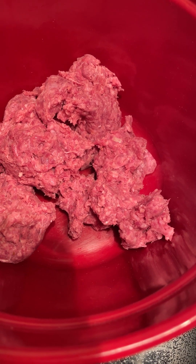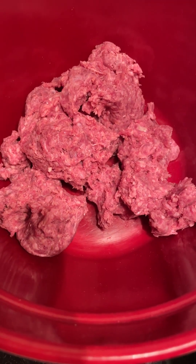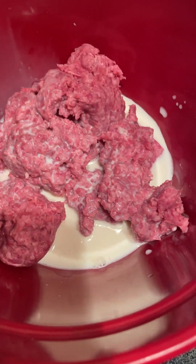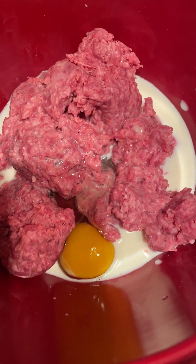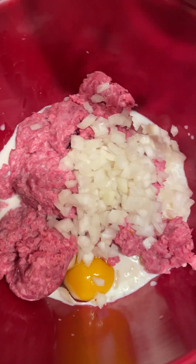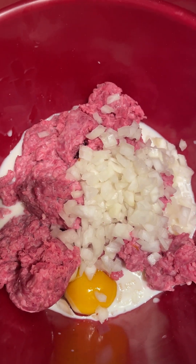We are going to add in one half of a cup of milk, one egg, a half a cup of yellow onion, and one cup of breadcrumbs.